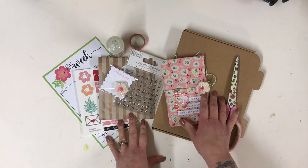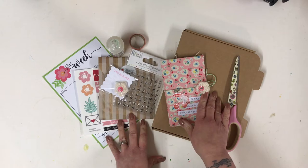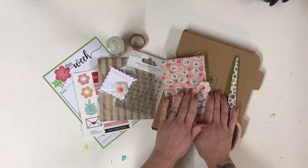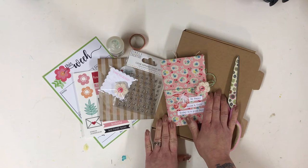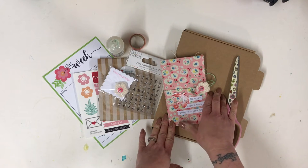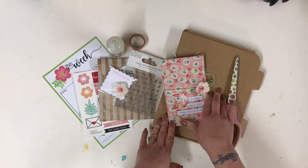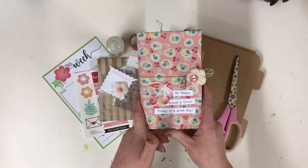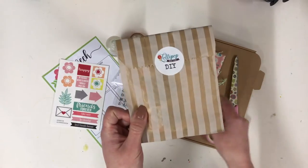Hi there, I'm Lisa, the owner of Lollipop Box Club. Welcome to my channel. The March cherry blossom kits left last week, and today I'm going to show you the DIY kit that comes with the March kit. I've chosen to make a traveler's notebook with mine.